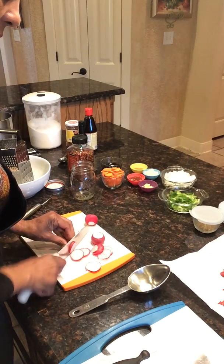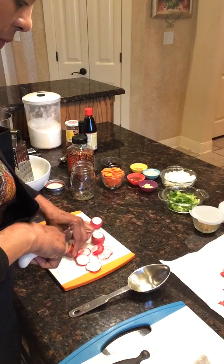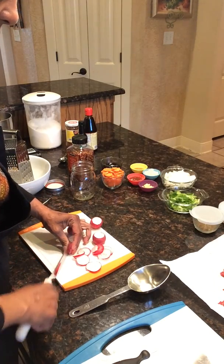We're going to put these in the jar. Just make sure you don't cut your fingers — they're oddly shaped sometimes.